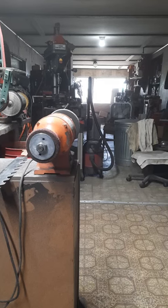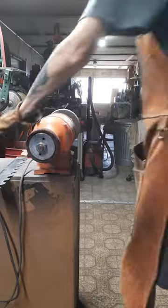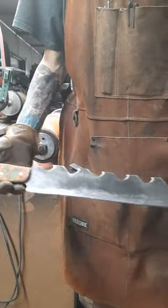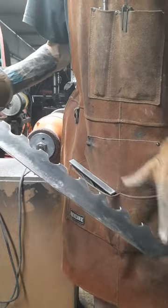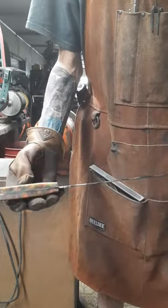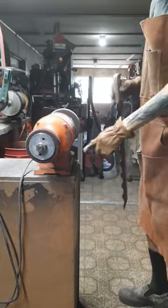Hey guys, Don from Barefoot Knives Forge again. Here's a zombie bowie — or machete — it's 25 inches overall. Handles are all put on and peened in now. I'm fixing to clean the edge up a little bit on it, make sure I get it where it needs to be.